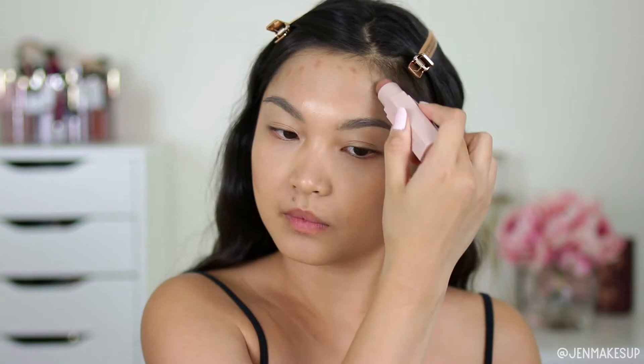Next, I like to take the Fenty Beauty matchstick in the shade Mocha, and I like to use this contour color while the foundation is not yet fully set on my face, so that it blends a little bit better with the beauty sponge.